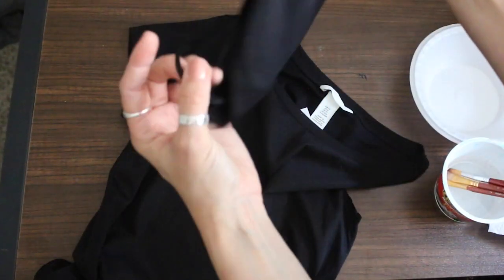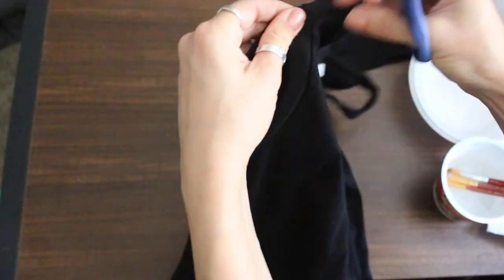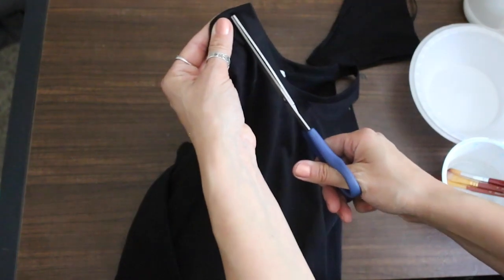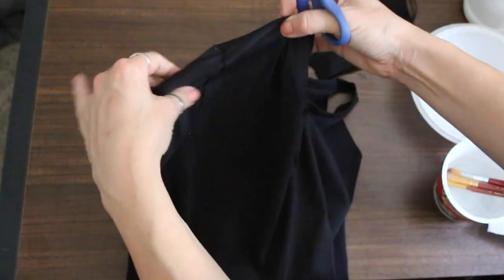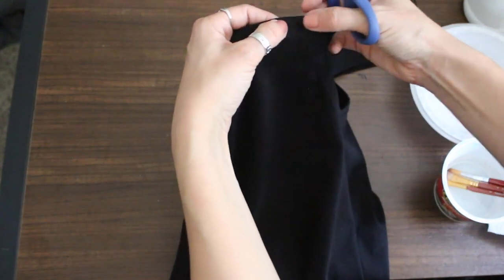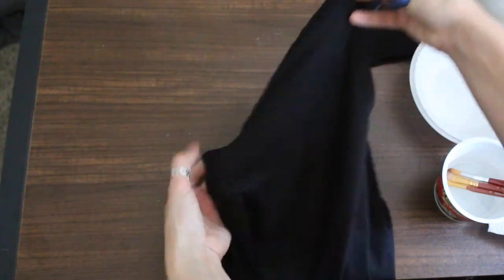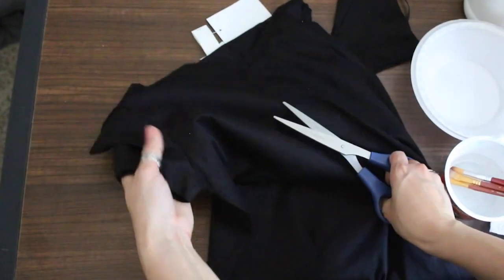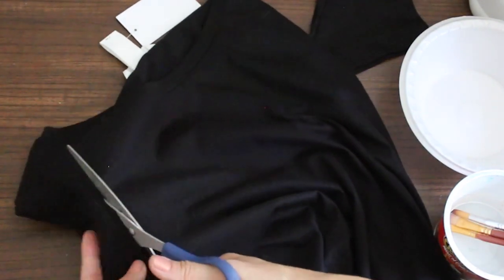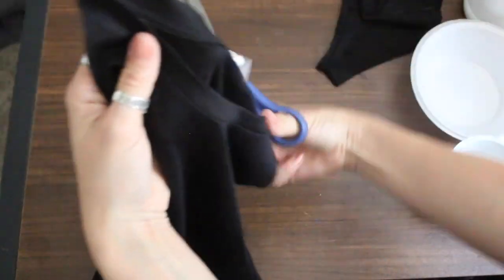I'm going to keep this sleeve just to use it to test out the paint before I try it on the actual shirt. Now we're going to do the other side — pretty much the same thing, from the armpit to right here. You can make it a little bit thicker if you want. If it's your first time, it's better to go from the armpit to maybe a little higher, because you can always cut more. It's better to leave more and then cut more, rather than cut too much — you can't replace it. On the left side it's a little harder for me because I'm right-handed.